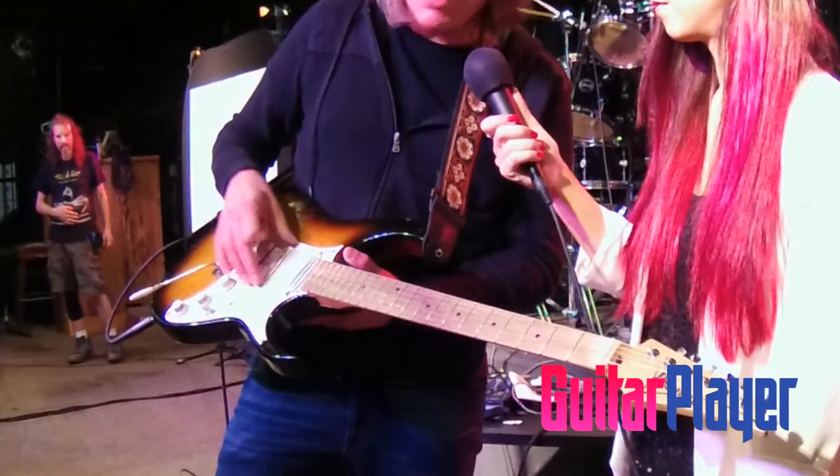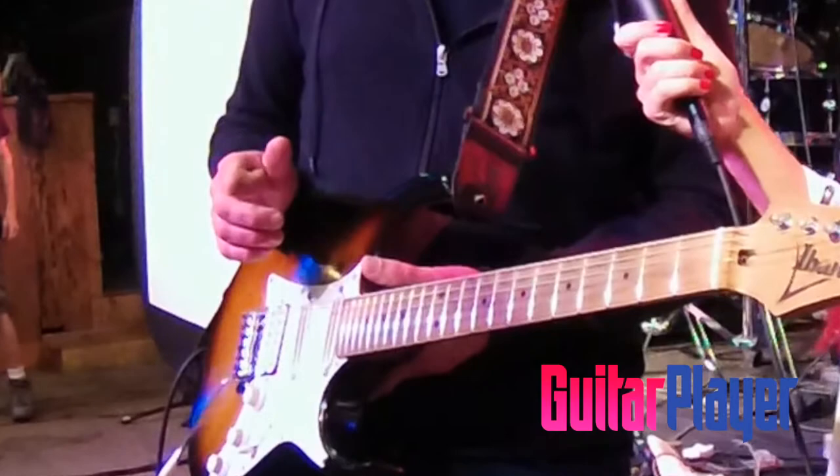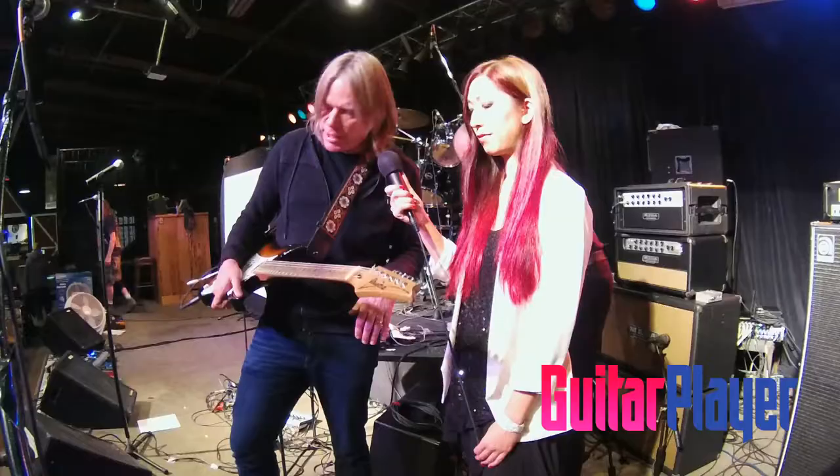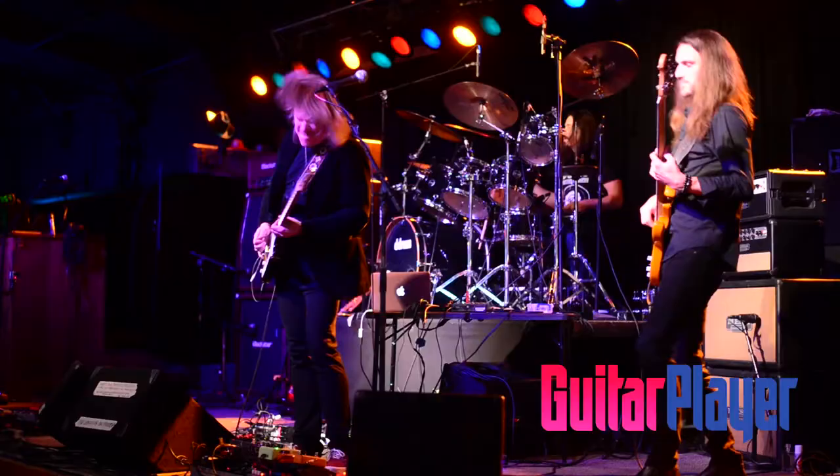That's a custom AT1 humbucker, and these are stock DiMarzio Cruisers. And a slightly modified Fender-style bridge — it's the Wilkinson Gotoh, which I love. It's just a little beefier tone than a normal Fender-style one. Then I've got the Gotoh tuners, which I like quite a bit because they've got a lovely tuning ratio and they're self-locking. It's been around the block — it's on the seventh set of frets, so I play it a lot.